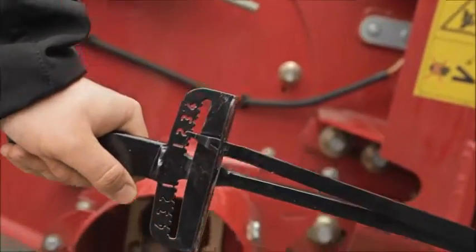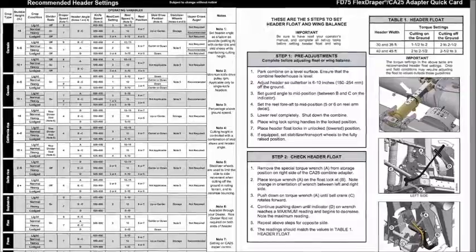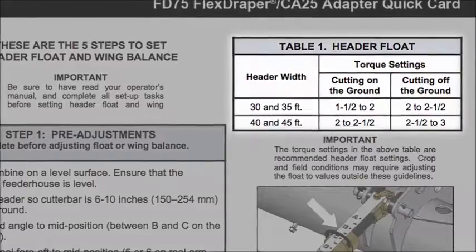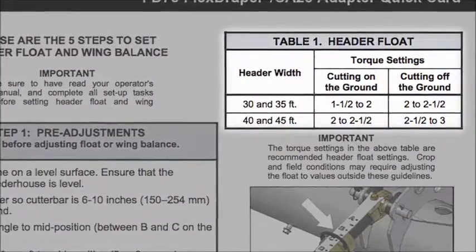The proper wrench reading will vary depending on your circumstances. Compare your wrench reading with the table located on the laminated quick card or in your combine's operator's manual. Keep in mind these recommended settings are only a good starting point. The optimal float settings for your header might vary depending upon harvest conditions and your header configuration.